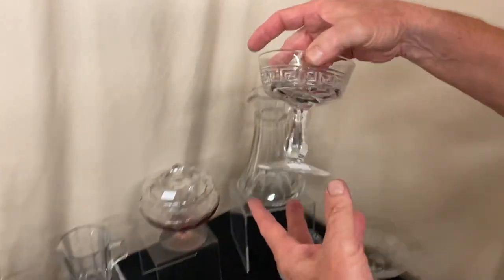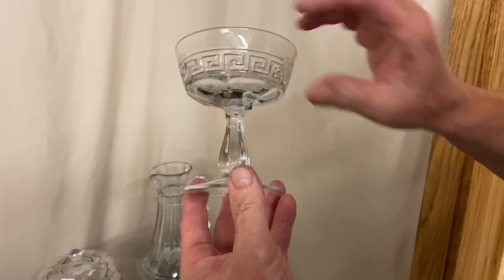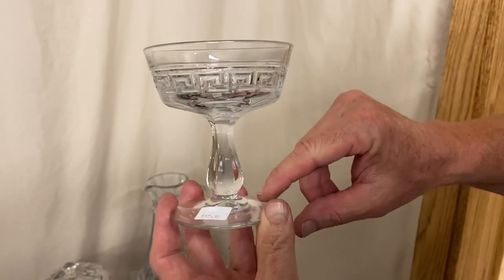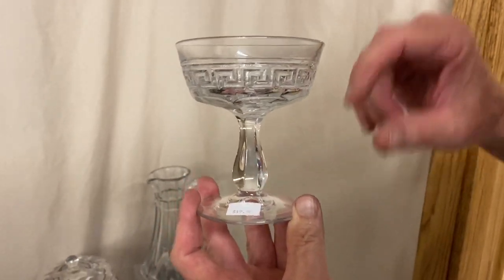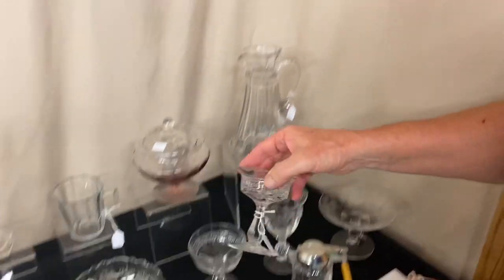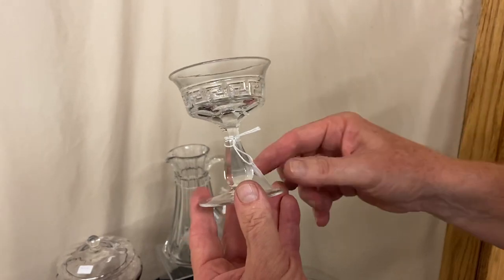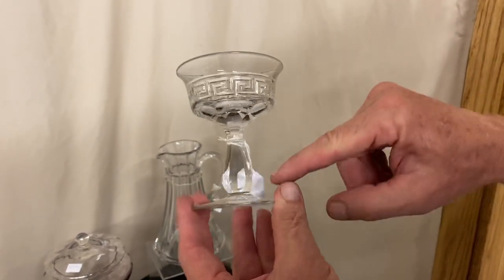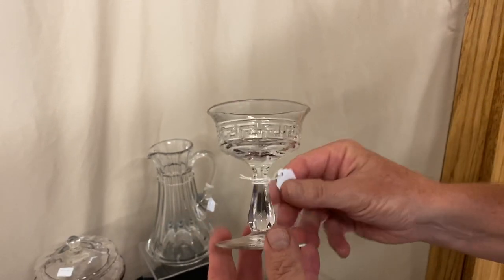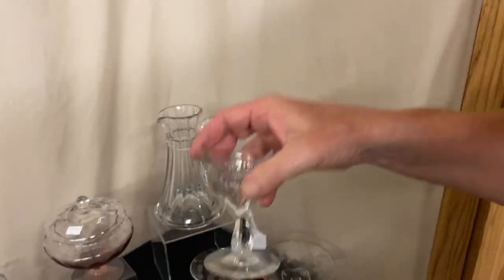I have a Greek Key Saucer Champagne. It's marked right here on the side of the stem. We have about eight of these available — you can take as many or as few as you want and they're $17 a piece. To go along with the champagne, I think we have seven of these cocktails. These are very unusual to find in Greek Key. They're marked on the side of the stem and in the center of the bottom, and they're priced $25 a piece.